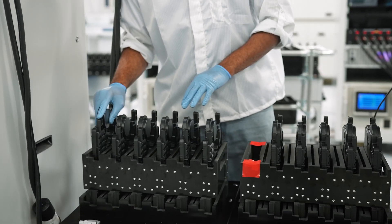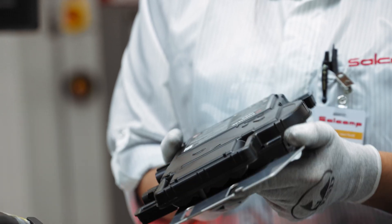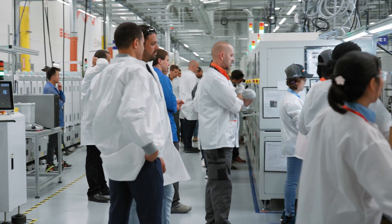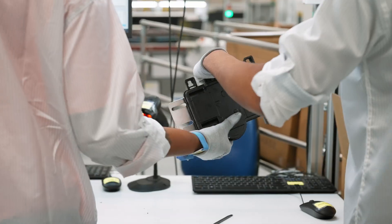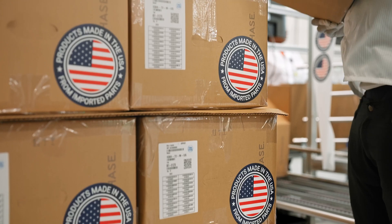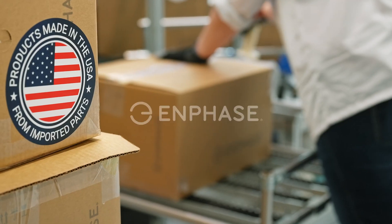American Made matters. It matters to me, it matters to our economy, it matters to our customers, it matters to all the stakeholders involved. I hope our installers walk away from here having something in their pocket that they can use to more effectively sell solutions at the kitchen table. And to me, that is quality.